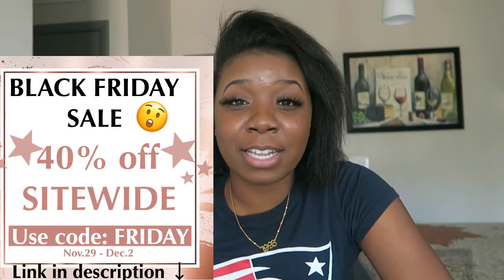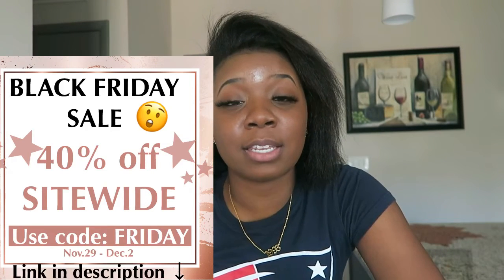If you guys have ever tried these products, make sure y'all let me know your experience in the comments down below. Also, my website is officially live — stylisticbeauty.com. I'm having a Black Friday sale starting November 29th and ending December 2nd with 40% off, so make sure y'all shop. I hope you guys enjoyed this video and I will see y'all in my next one — bye!